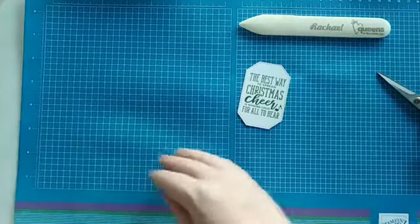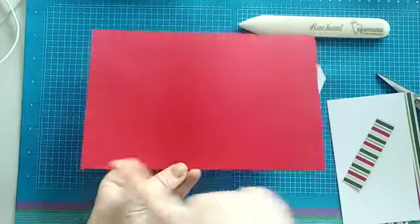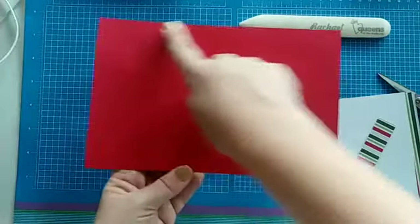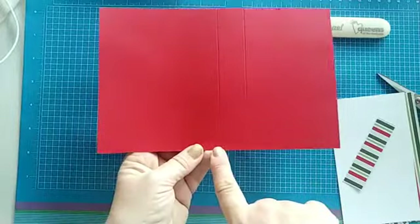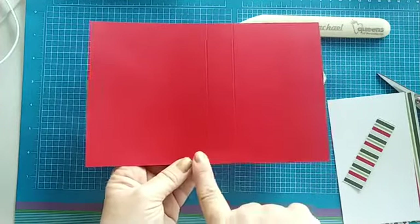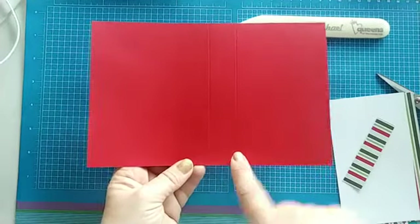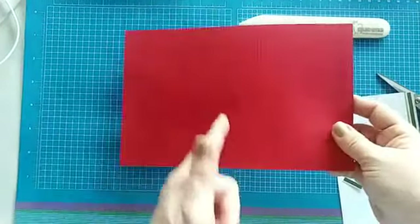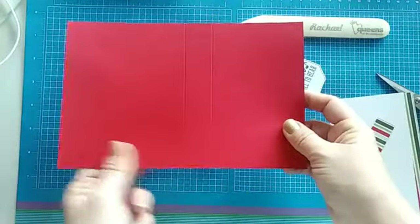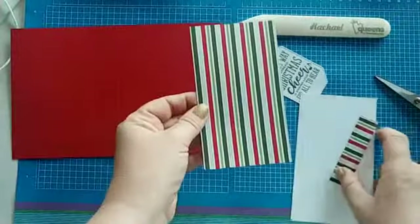Let me show you our pieces of paper for this card. We have a regular five-and-a-half by eight-and-a-half piece of card stock, scored at a regular four-and-a-quarter. Then I added just one extra score line an inch over, making it at the five-and-a-half score line. When you put it in your trimmer: four-and-a-quarter, move it one inch, then five-and-a-half and score it.